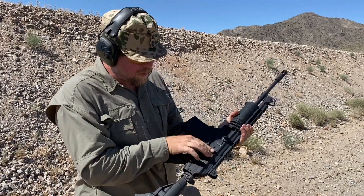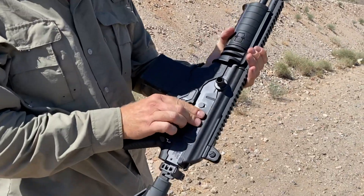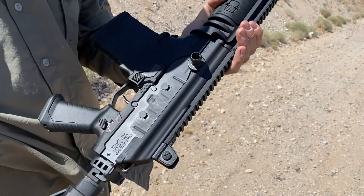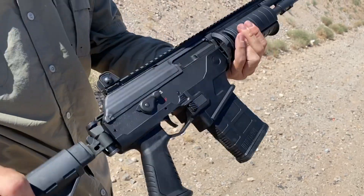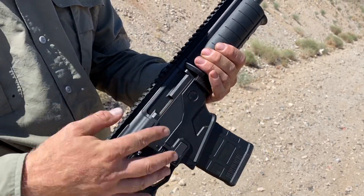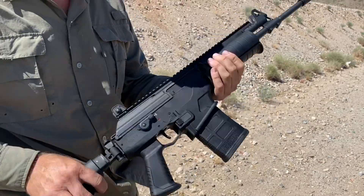It does have this really cool safety, or actually a mud gateway here. This is a debris — like spring-loaded — I think this is a switch design that they've incorporated into the Galil Ace, which should hopefully mitigate the problem that we've seen with AKs. Now, there still is this path for ingress, but we'll find out.